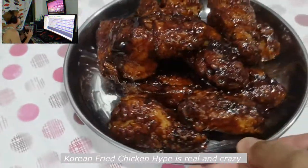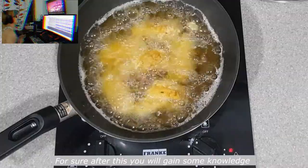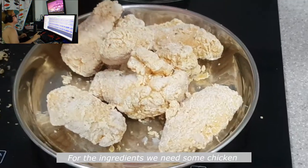Korean fried chicken hype is real and crazy. No need to be rich to taste this frenzy. For sure after this you will gain some knowledge. So here goes my take on Mark Beats challenge.